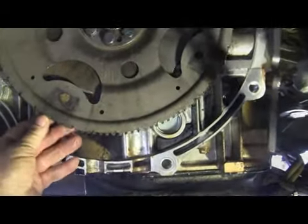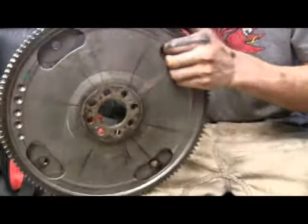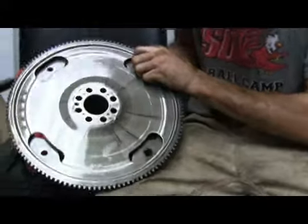We'll get another look at this whenever we get the flywheel off. Busted there. You take it apart so that the center comes out of it — it won't do that, will it? It's all supposed to be one piece. It just busted something terrible.